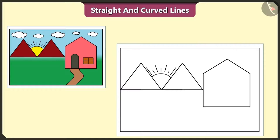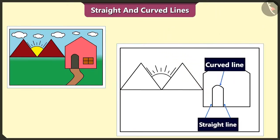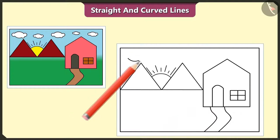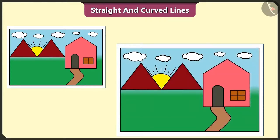We forgot to draw the door and the window of this house. Let's draw a door by using two straight lines and one curved line. And draw this window using six straight lines. Now let's draw the path to the house with the help of two curved lines. Also, let's make clouds here. Here we have drawn a beautiful picture. Let's fill it with colors. We will have fun. It is a very beautiful picture.